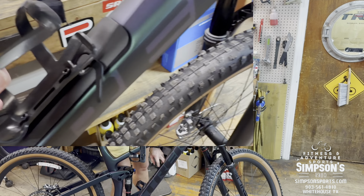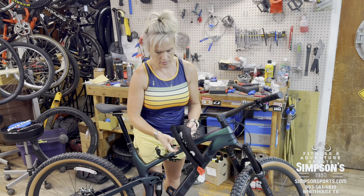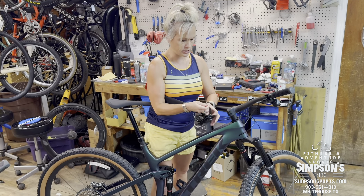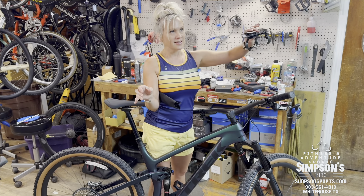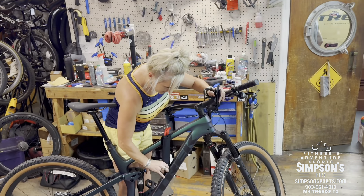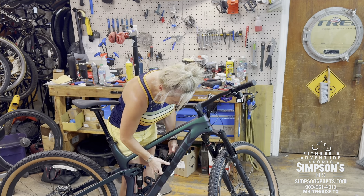This is a little storage area where you can keep your flat kit — CO2, tire levers. Hopefully you won't need them because this bike is tubeless. Essentially, the inner tube is removed, so you can run lower air pressure. If you get a hole, the sealant inside seals it and you just keep rolling. You do need to refresh the sealant every couple of months as it dries up, but it beats getting a flat.